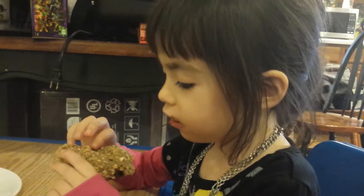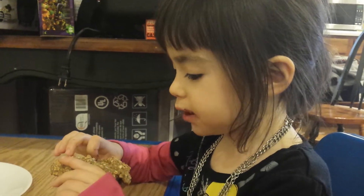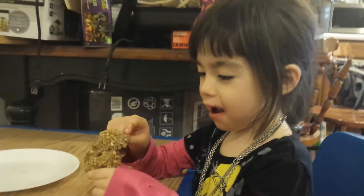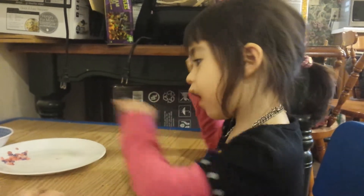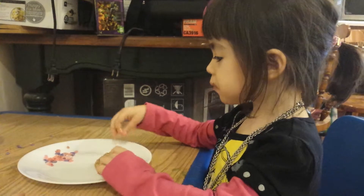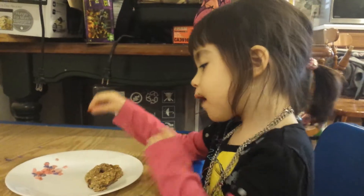What do you think? Yeah, is it good? Yeah, it's very healthy! It's good for you. Does it make you happy? Yeah. What's it taste like? Banana cookie. Banana cookie! You think other people would like that?